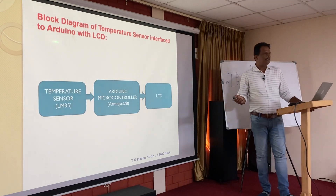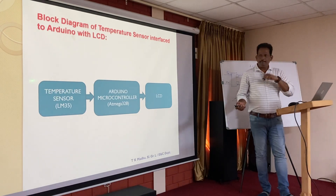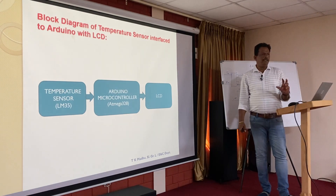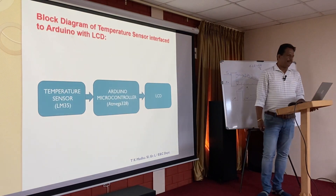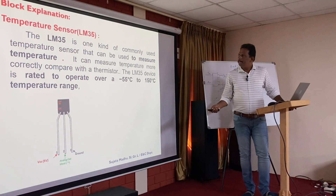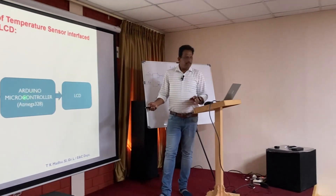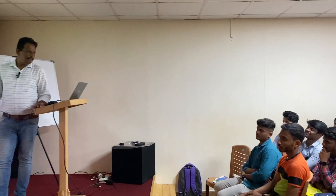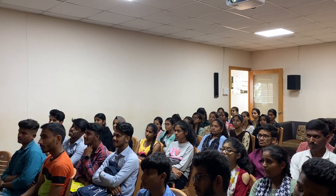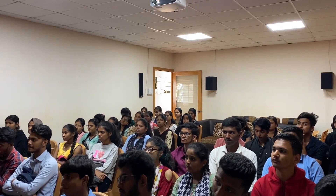Looking at the block diagram: previously we used an ultrasonic sensor, now we are using temperature sensor LM35 with an ATmega328. The temperature sensor is interfaced to the Arduino microcontroller as an input device. As an output device, the LCD is connected. The temperature sensor provides input to the Arduino, which then displays the temperature on the LCD via the output port.